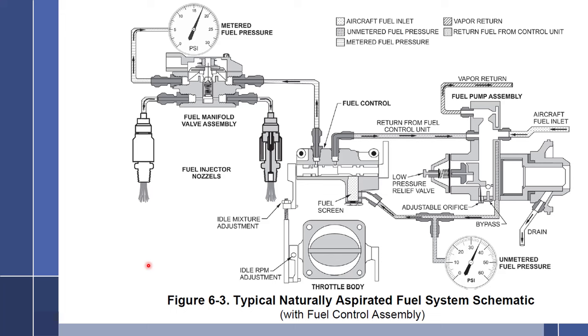The second style has four major components: the fuel pump assembly, a separate fuel control with two controls — the throttle side and the mixture side — the throttle body assembly attached to the fuel control, and the fuel manifold valve assembly. In this video, we will be covering this particular style.